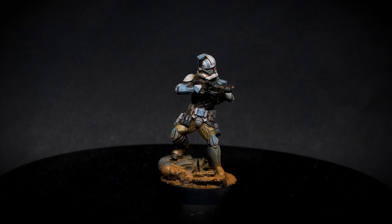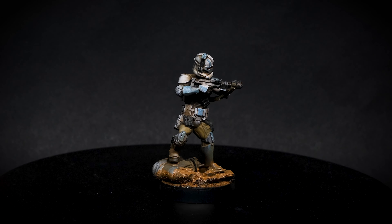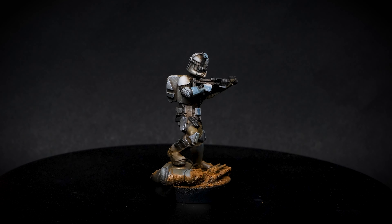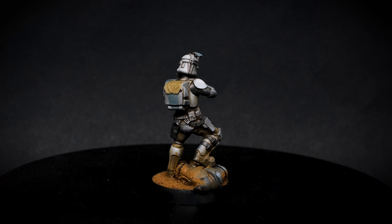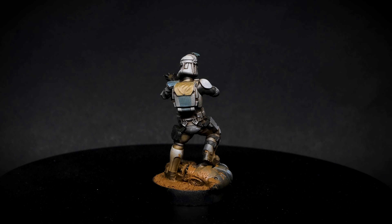Here we go — here is the final result. As you can see, it's quite contrasty, it looks battle-damaged, dirty, and quite realistic. Be sure to subscribe and check my Instagram — all the links are in the description. Thank you for watching guys, see you next time.